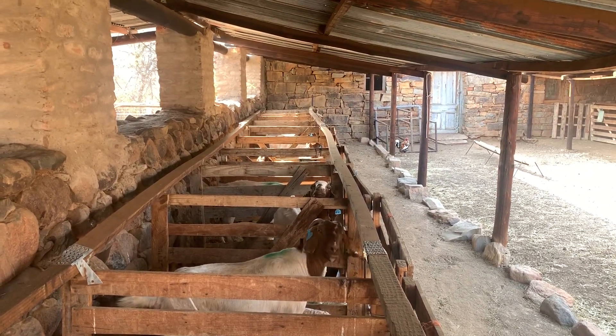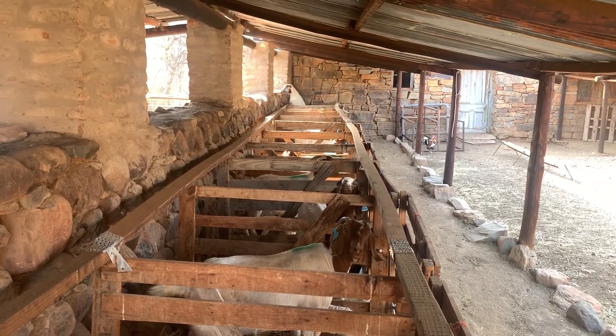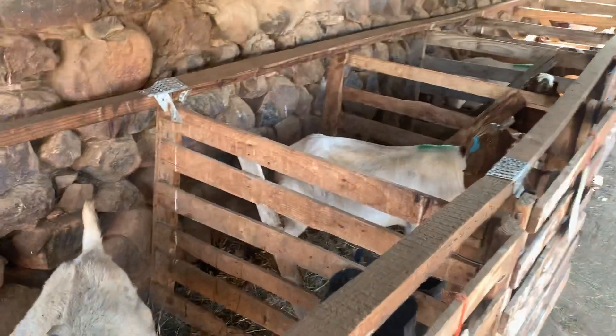These are the Boer Goat Kitting Pens of Patriot Boer Goat Stud. Our kitting season thus far: 31 does kitted and 61 kids born.